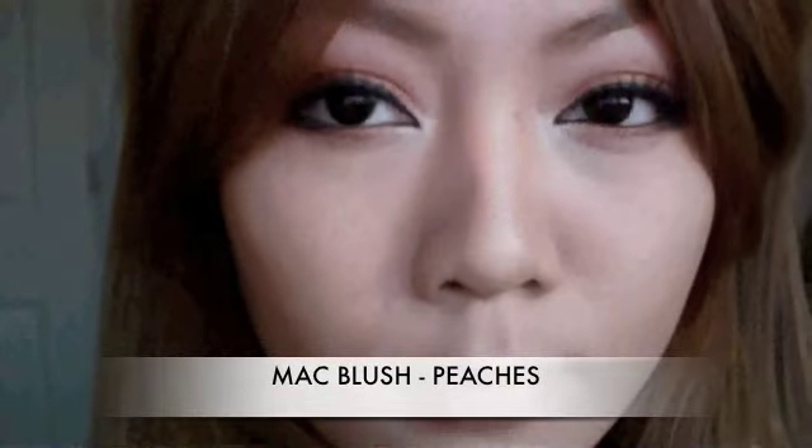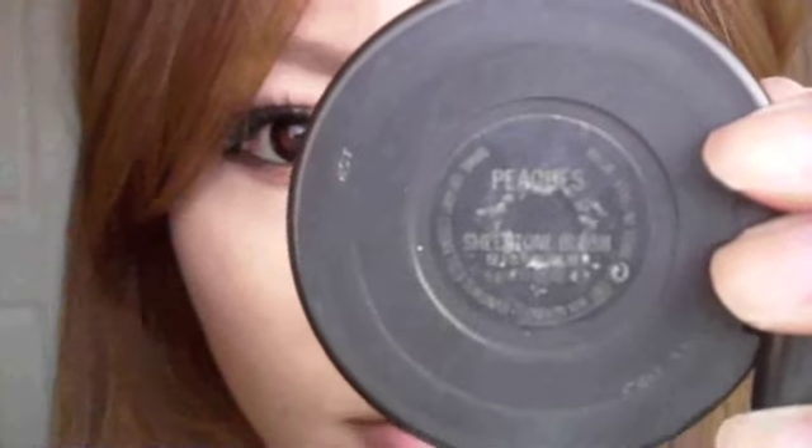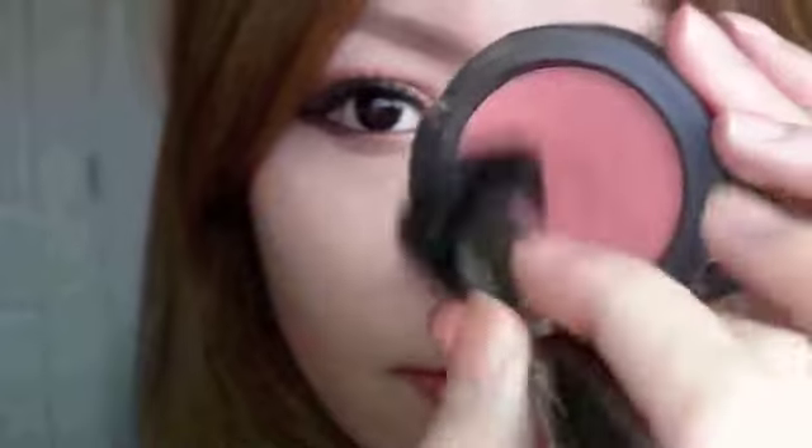Using a warm blusher, I'm going to apply that to the cheeks and blend it upwards in the way that you would use a little bit of contour.